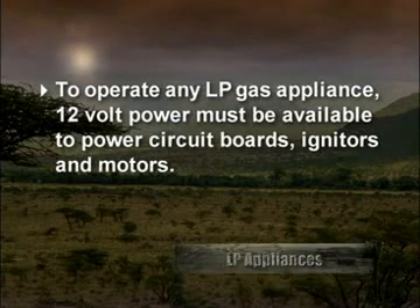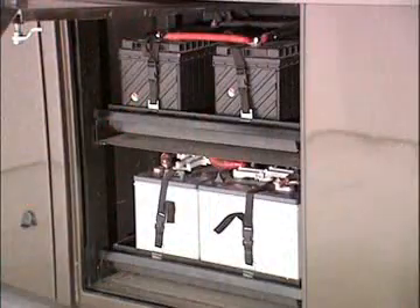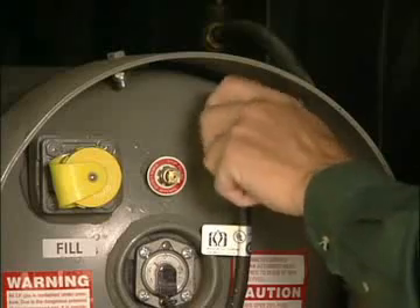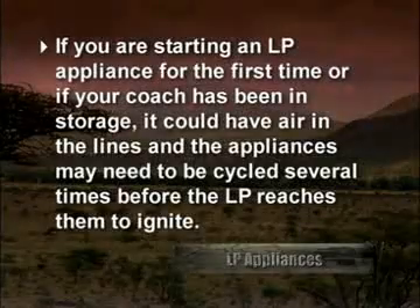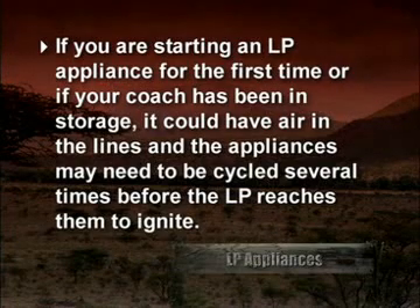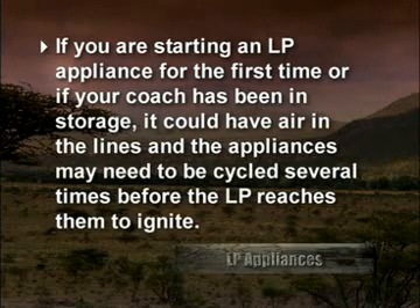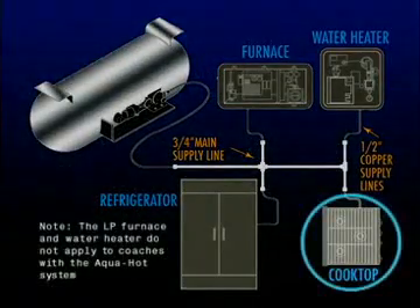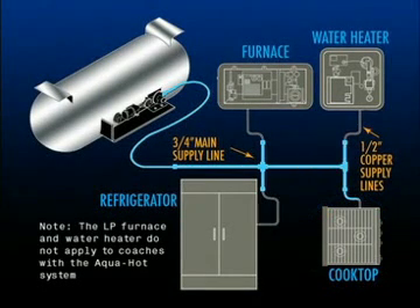To operate any LP gas appliance, 12-volt power must be available to power circuit boards, igniters, and motors. Make sure the battery cutoff switch is on, the battery must be fully charged, and the LP valve must be turned on at the tank and at the appliance. Some appliances require 120-volt power. If starting an LP appliance for the first time or if your coach has been in storage for more than a couple of months, it could have air in the lines and the appliances may need to be cycled several times before the LP reaches them to ignite. To expedite this process, turn on a range top burner until it lights — this will bring the LP into the main line more quickly, leaving less air to purge in the branch lines that supply other LP gas appliances.